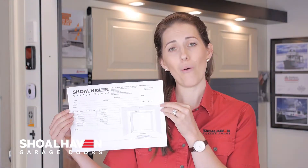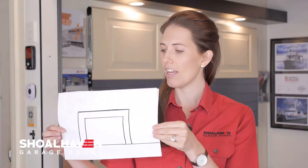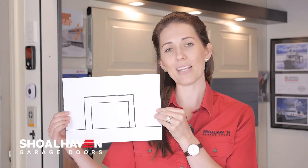Step one: go to our website shoalhavengaragedoors.com.au and download a picture of our measure sheet. Or if you would prefer, draw a picture of your door opening on a piece of paper, something like this. Just remember, we always measure from the inside looking out, and here's Dave to show you how it's done.